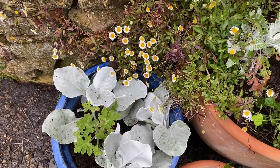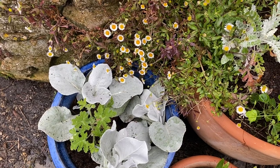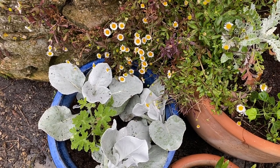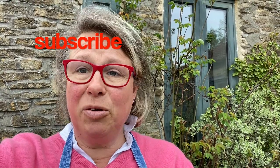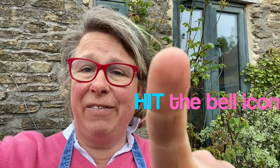Thank you very much for watching. Please don't forget to subscribe to this channel and hit the bell icon to get notifications of future videos. I hope you've enjoyed this one — it's gone on a bit, but there you go. This is how we garden here at Common Farm Flowers. Bye!